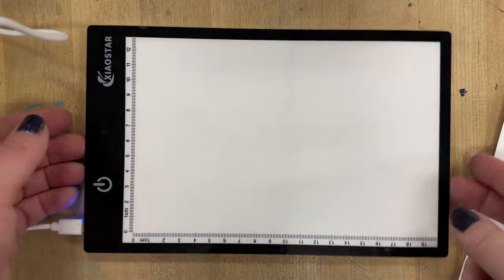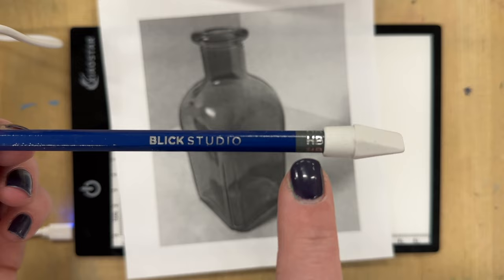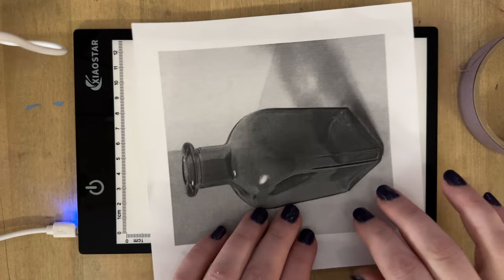The first method for getting your line work onto your watercolor paper is a light box, and you'll need a printed picture — it could be black and white or color. I like to use an HB pencil, and you'll need your watercolor paper. This is cold pressed watercolor paper, and I have some delicate surface masking tape. I'm putting the image on the light box.